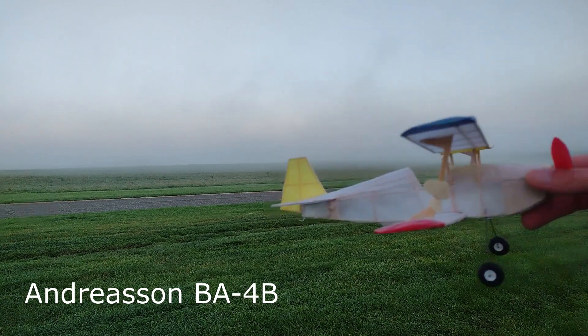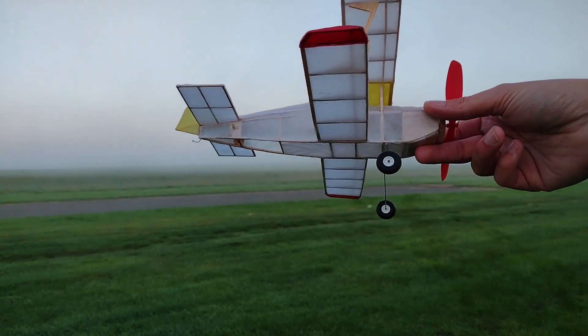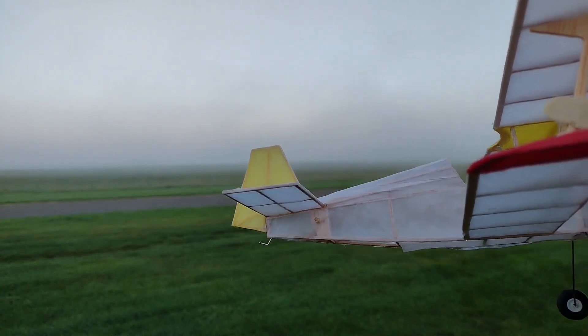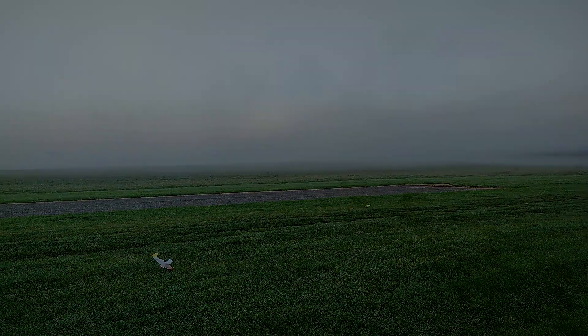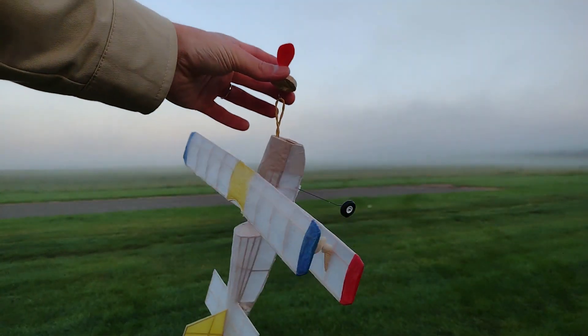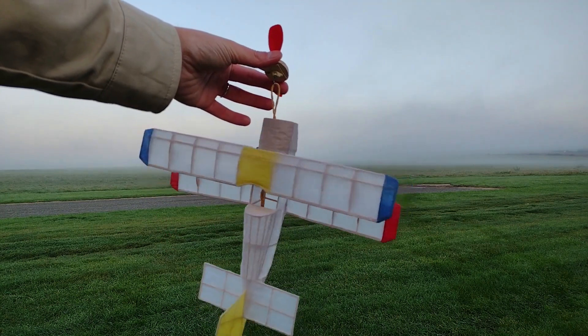This one is the Andreessen BA4 — rubber-powered, a nice one. I have flown it once or twice and it has broken once or twice already. It flies kind of okay but not as well as other models we see on the internet. I'm going to try it and see how it behaves this morning. My problem is the winding technique — I'm not too good at it yet and I might need to develop a winding stooge.